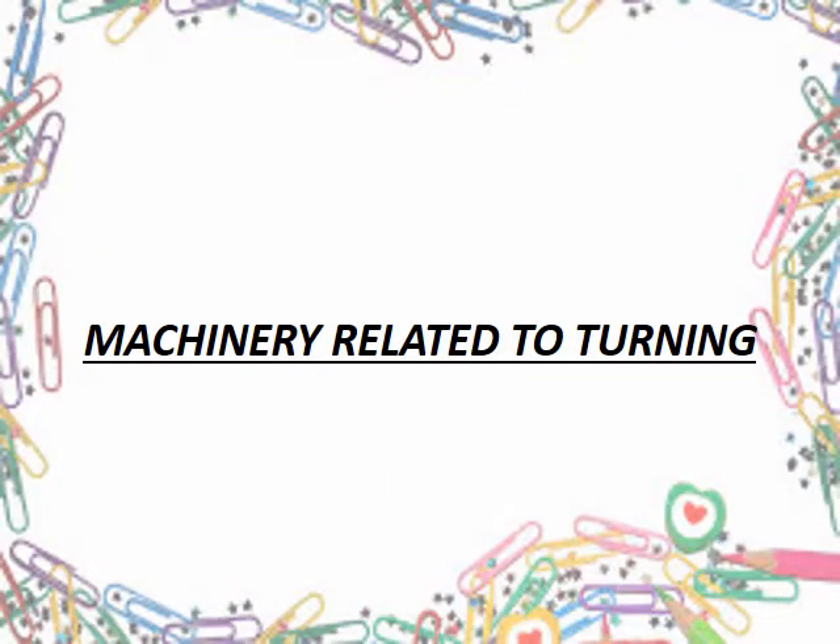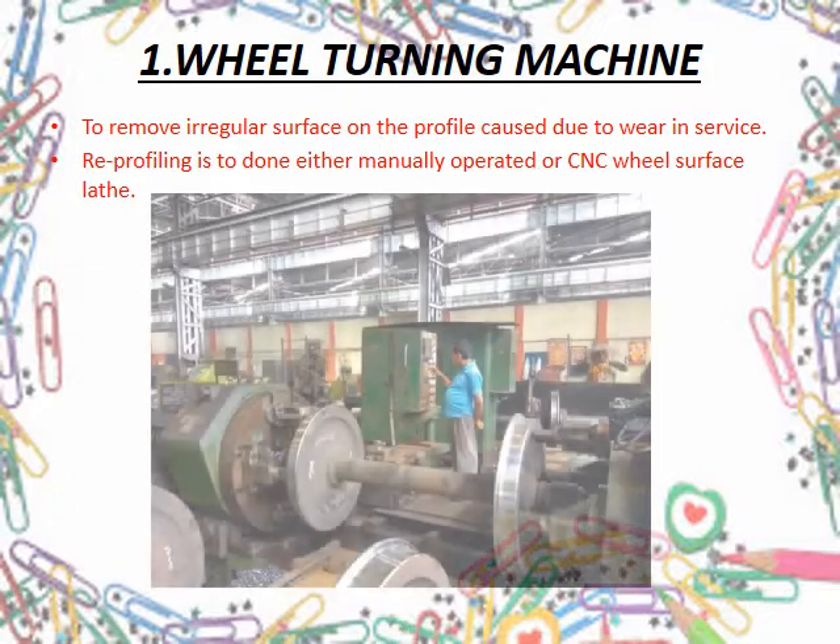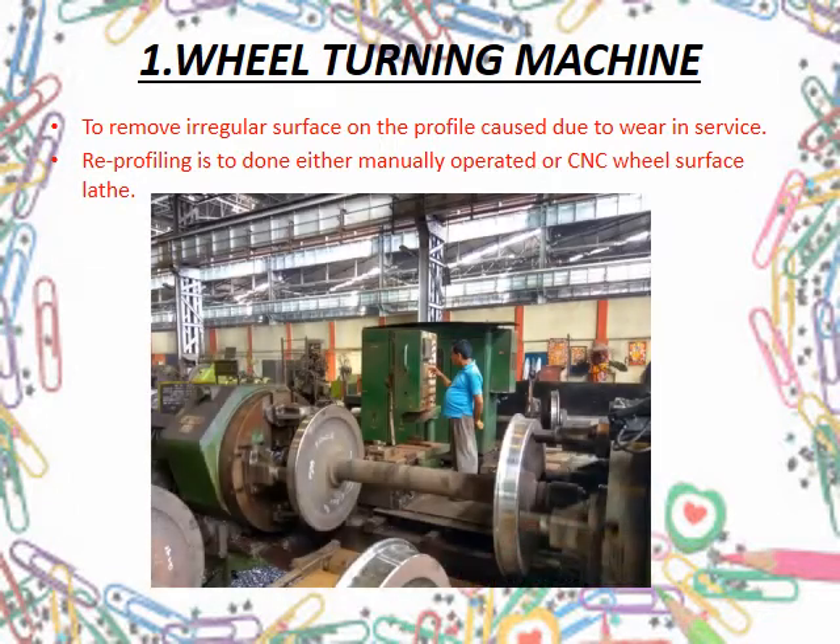Let's take a look at a major machine used for turning operations. First is the wheel turning machine. It turns the profile of an irregularly surfaced wheel, which may be caused due to corrosion or wear in service. It is of utmost importance to maintain the profile of the wheel for convenient and safe operation in use.